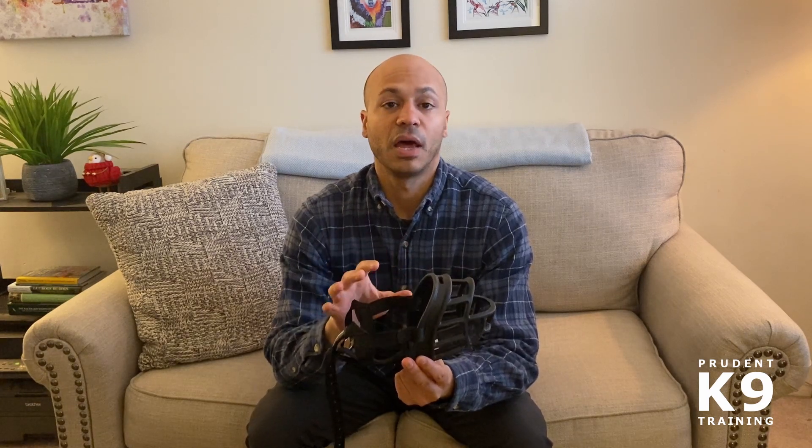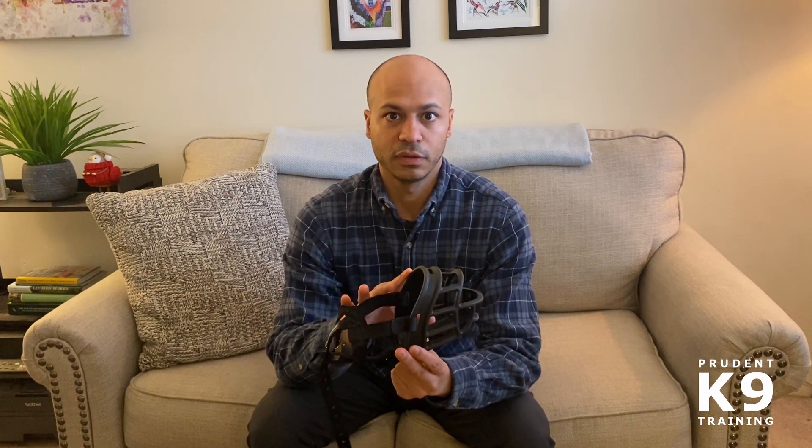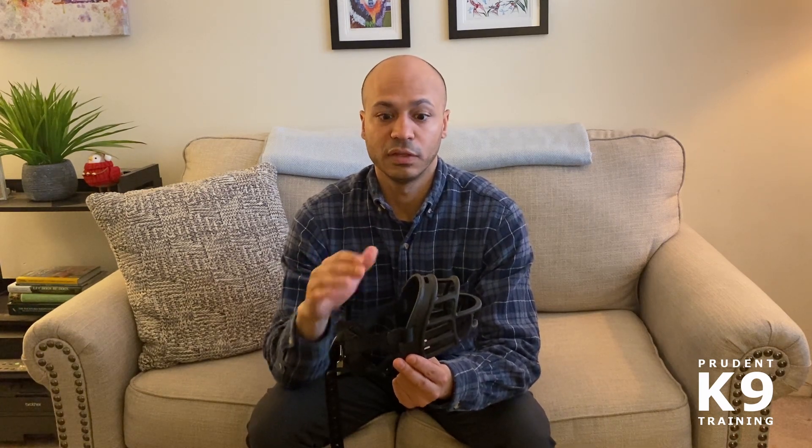It's very important that you keep the muzzle secured to the dog, because you do not want the dog to come out of it before you release it from the straps. If the dog is able to get out of the muzzle on its own, it defeats the purpose. Just make sure you use the straps to secure it so you're confident the dog is not able to get out on its own.